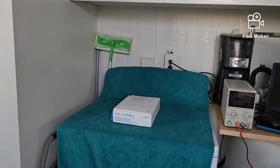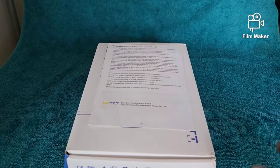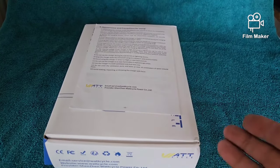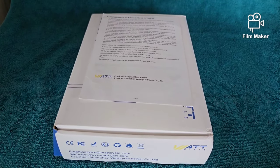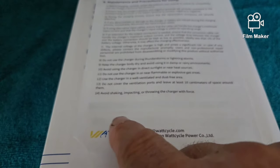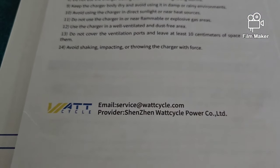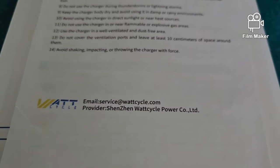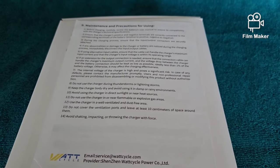I got a box here that I received — it actually came inside another box, but you don't need to see me open a box. It was a brown cardboard box with my label and a return label. As you've probably noticed, this is from WattCycle. There's the information for WattCycle — check out their website, it's pretty cool. They've got a lot of nice stuff there.